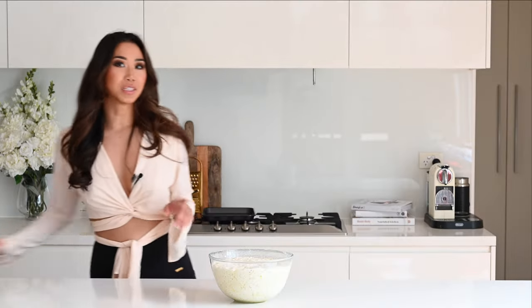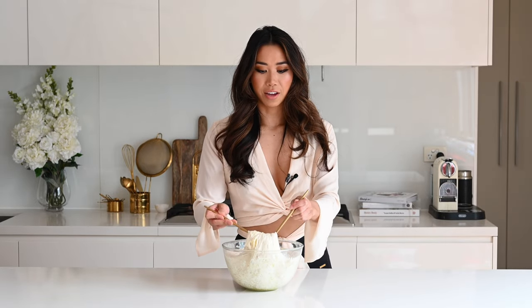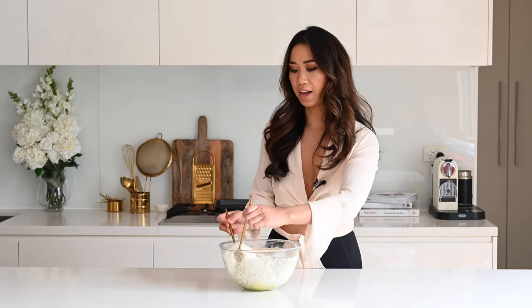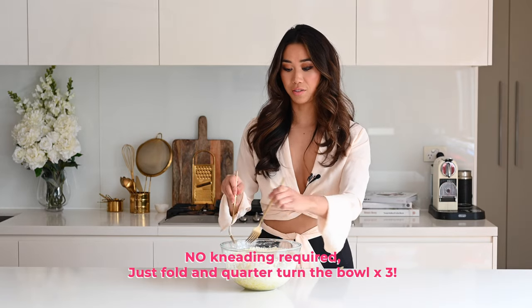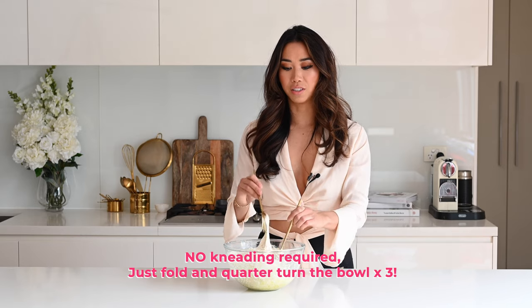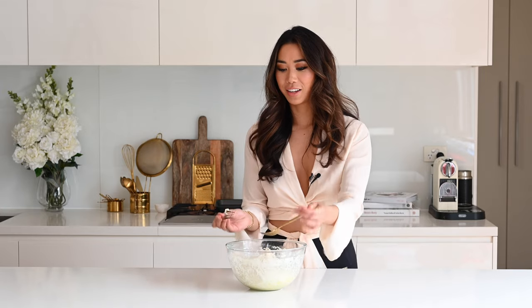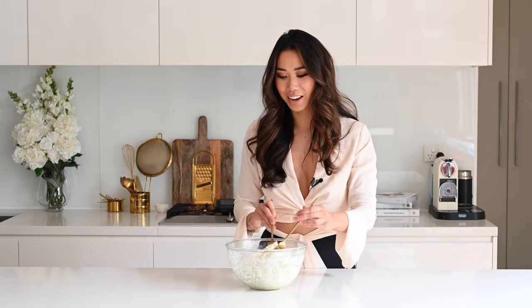All we're going to do is remove some of those gases — no kneading required as promised. We just do a simple fold motion. The best way I've found is to grab two forks, grab one edge, and pull it towards the centre of the bowl. Give it a quarter turn, pull the edge towards the middle, give it another quarter turn and pull that edge towards the middle, and give it another quarter turn and pull that edge to the middle. We're going to do this another two times.